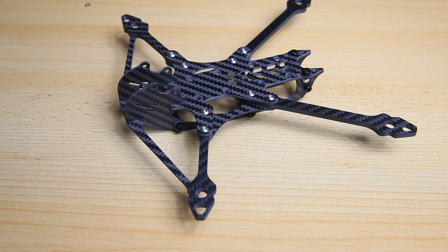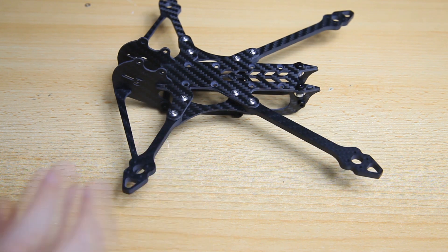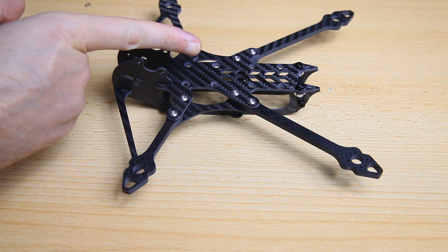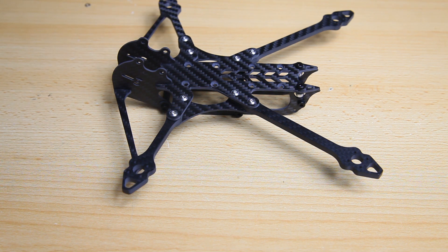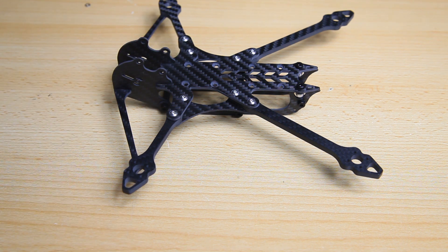I'll have a list in the description of the parts I'll use on this quadcopter - go have a look if you're interested. It's obviously a lightweight setup: 2004 motors, a Vista setup for a digital quadcopter, and a 20x20 stack from Diatone or Mamba. I've had a lot of stacks from Diatone and they always work out well for me - they are my favourite stacks.